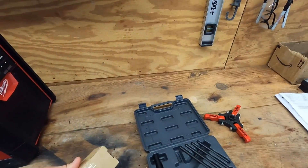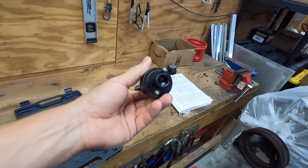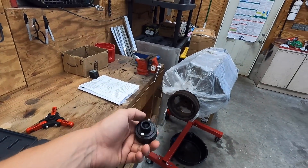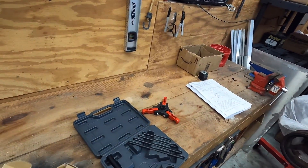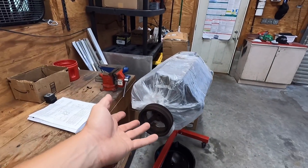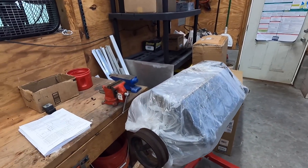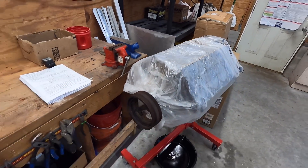I also got this — a crank pinner. When you put a blower on a car you have to pin the crank so you don't spin the balancer, because you add a lot of stress to it. I'm going to pin the crank once I have the new balancer and then put this motor back together. It'll be nice to have this thing off — this motor will look about two hundred dollars better.